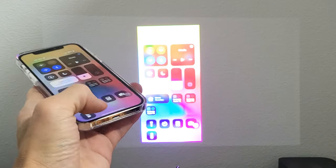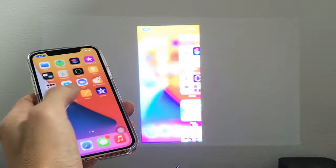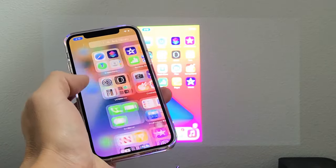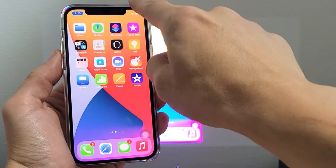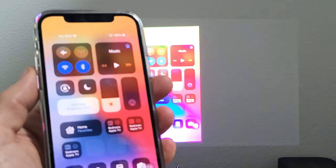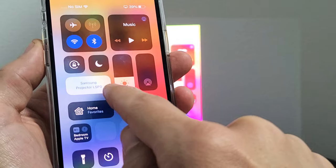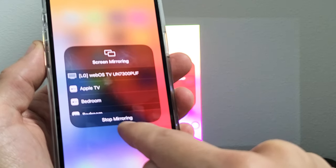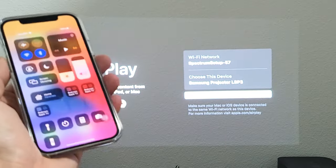There we go — it connected! So you can show work documents, photos and videos on a projector to your friends or family. If you want to disconnect, just go back to the Control Center. Top right-hand side, slide down, and you can see right here it says Samsung Projector LSP3. Just tap on that to disconnect, then tap on Stop Mirroring right there, and then we should be out of it.